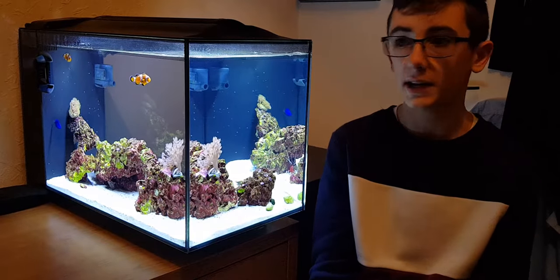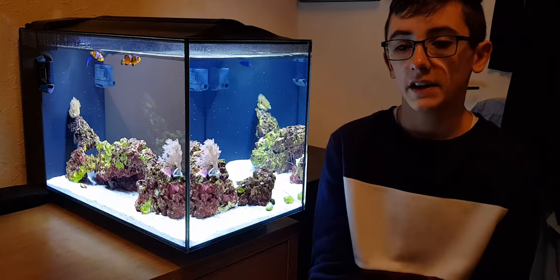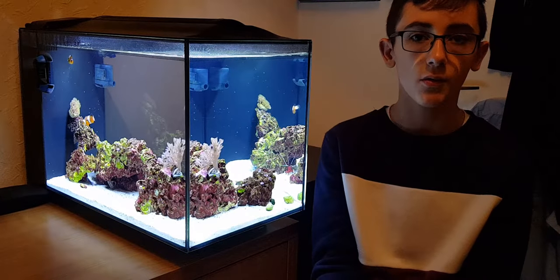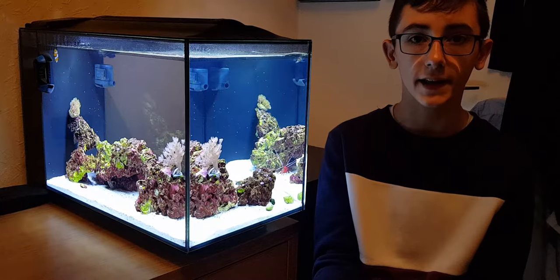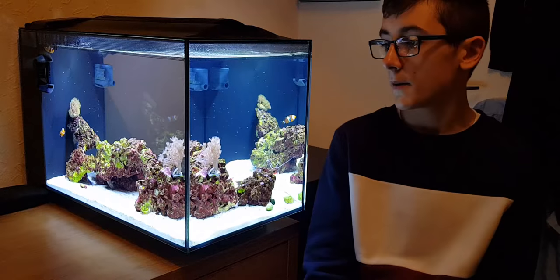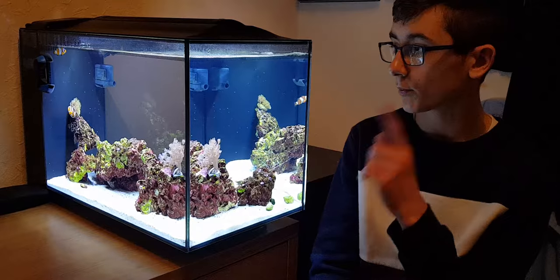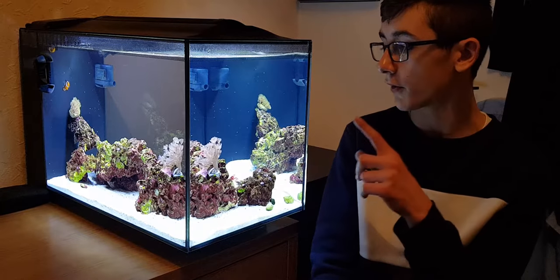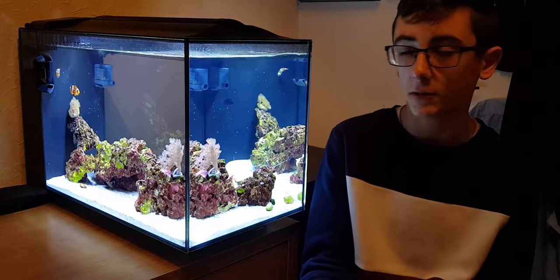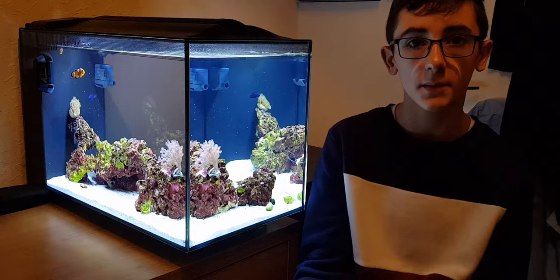Water changes are once a week, about 10 litres, sometimes 20 litres, taking around 10–20 minutes. What I usually do is fill a 20-litre bucket with saltwater, put a little pump and heater in there, and heat it to the tank temperature which is around 26 degrees. Salinity is 35 parts per thousand — same as in the tank — and then I pour in either 10 or 20 litres.